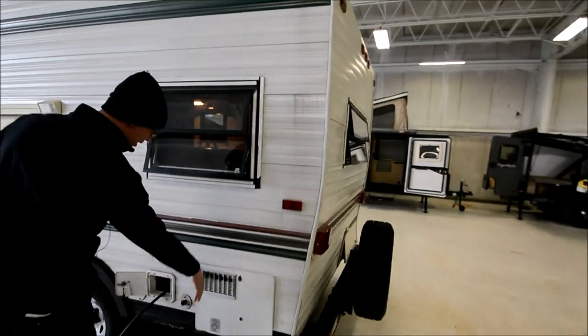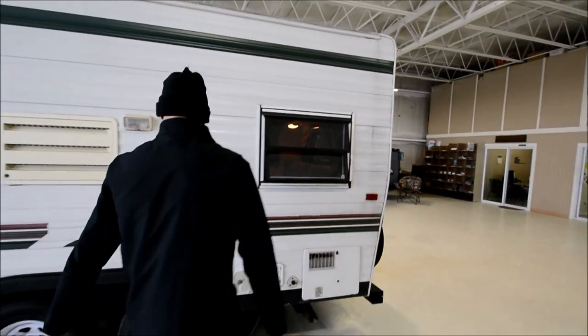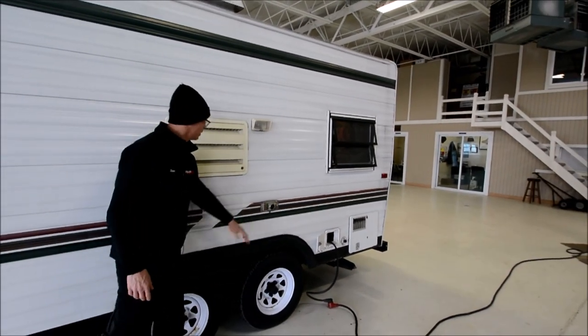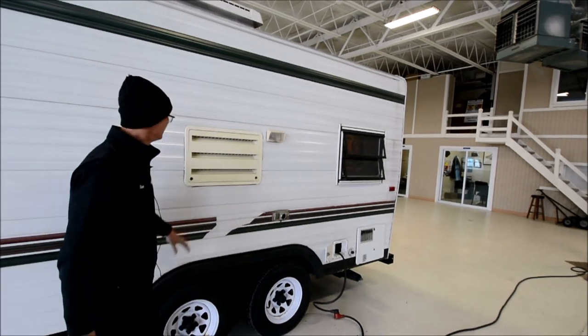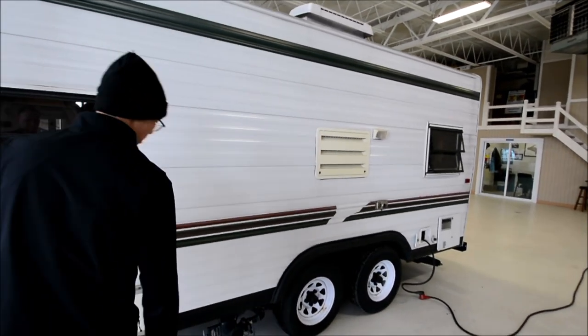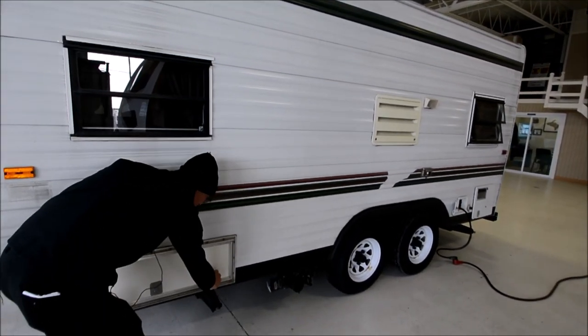The hot water heater is here. You've got a 30-amp, 110-volt cord. Newer tires again. This is the furnace exhaust vent, and this is the intake for the refrigerator. The holding tank valves are there, and then there's another storage compartment right there.